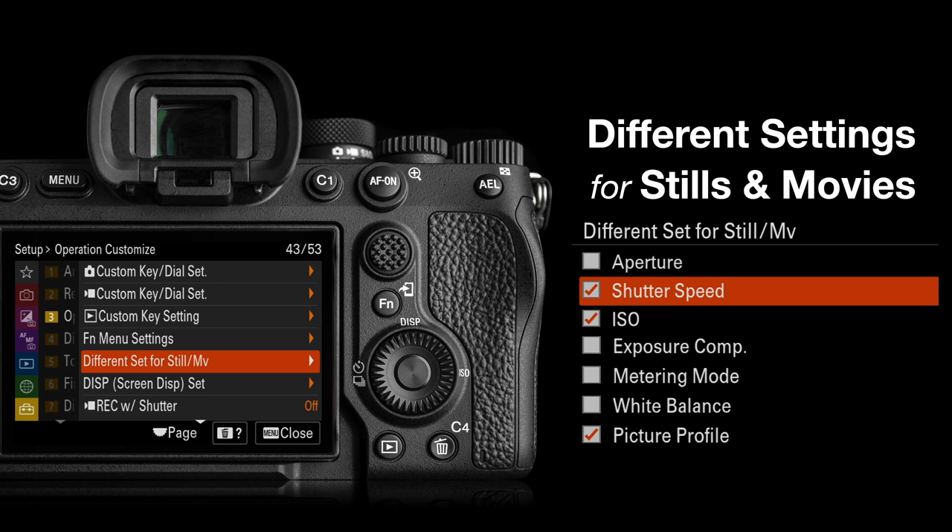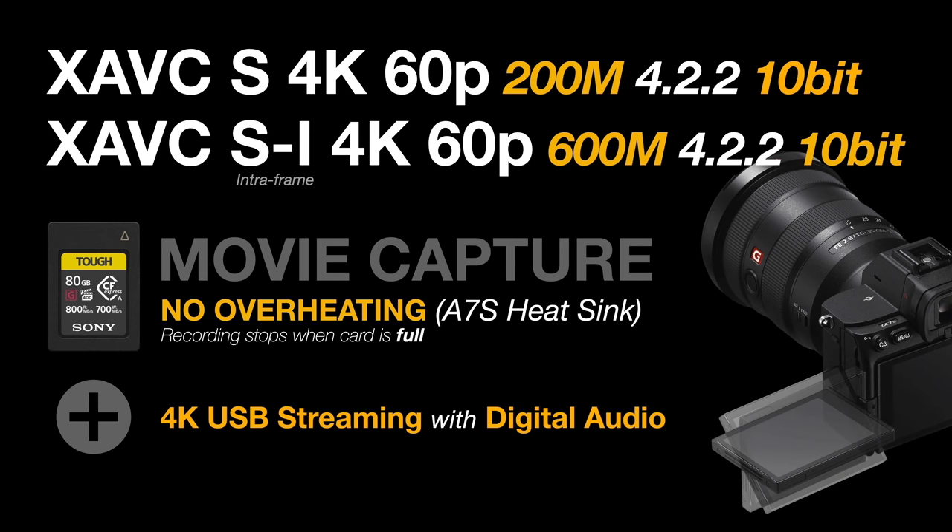You never have to remember to switch on your picture profile because that is also contained in the different settings assigned to stills and movies. For video, we have the XAVC S 4K 60p at 200Mbps 4:2:2 10-bit. If you're prepared to capture movies in intra-frame, that's the XAVC SI 4K 60p at 600Mbps — very low compression. This is pro-quality movie recording at the higher frame rate that has been requested by Alpha owners for a long time.